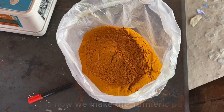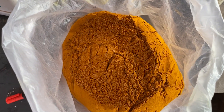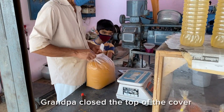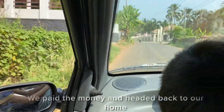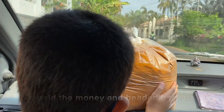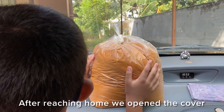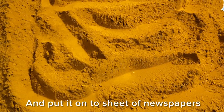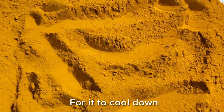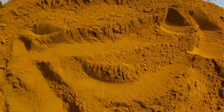This is how we made the turmeric powder. Grandpa closed the top. We paid the money and headed back home. After reaching home, we opened the cover and spread it onto a sheet of newspaper to cool down.